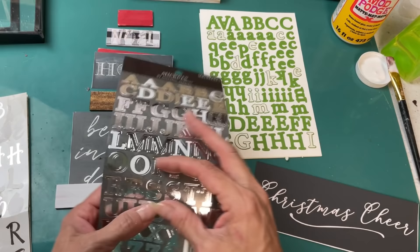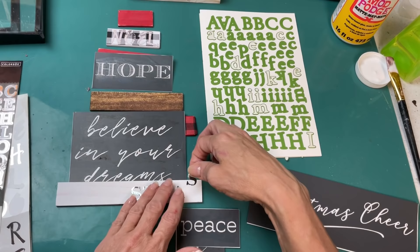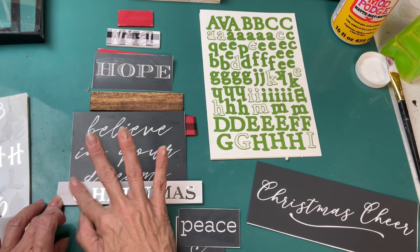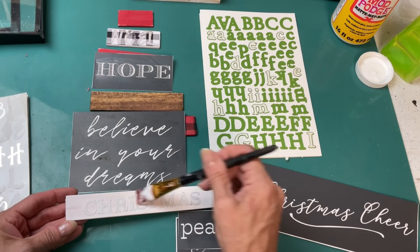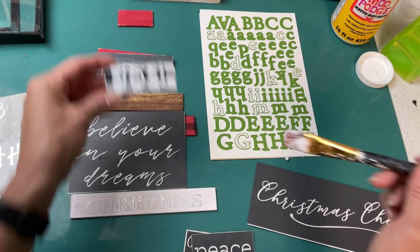I'm using stencils from A Maker's Studio and also counting how many letters are in the word 'Christmas' to find the center letter. I did end up with the word a little too far to the right but was able to lift it up and get it centered better. I always recommend putting a light layer of matte finish Mod Podge over any stickers to keep them stuck down and not peeling off — especially important if you're going to sell something at a craft show.